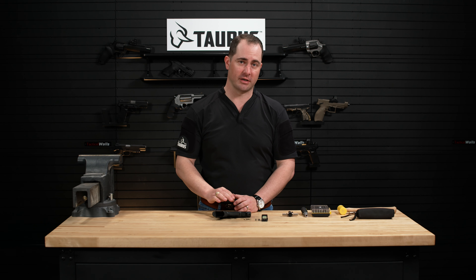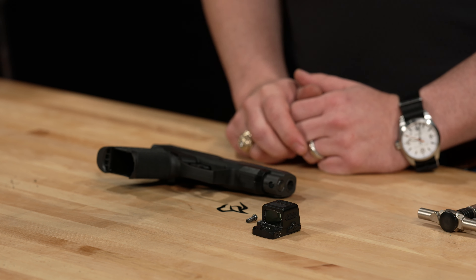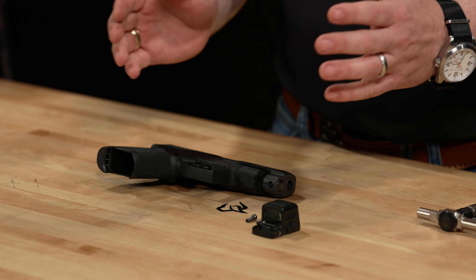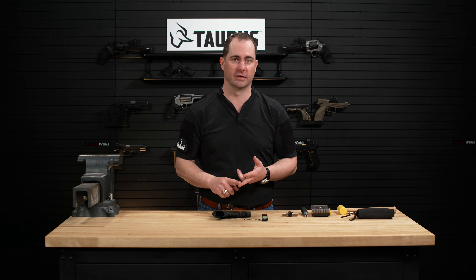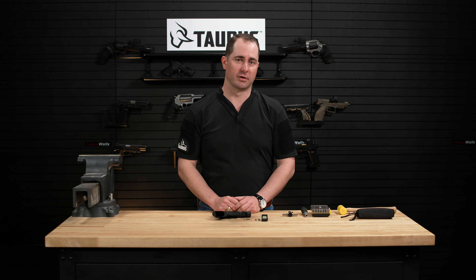We're going to show you how to install a red dot optic onto your GX4 pistol. Keep in mind, no matter what model you have — whether it's the standard GX4 or the GX4 XL — this will be the same process across the board.